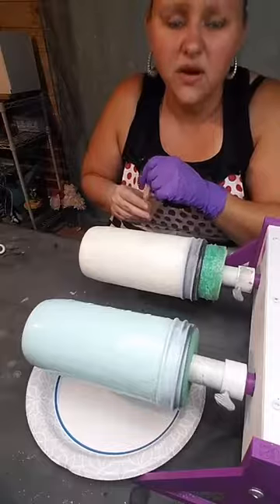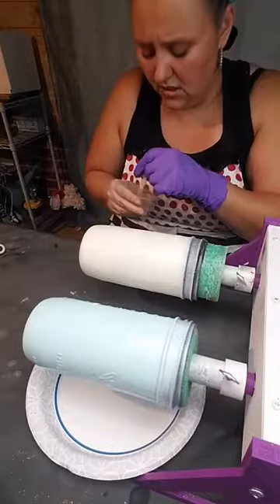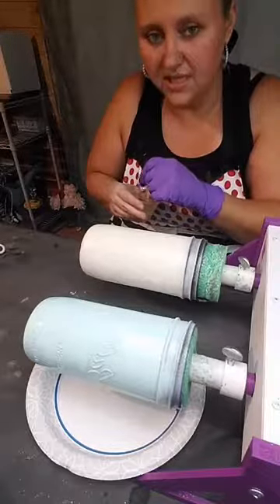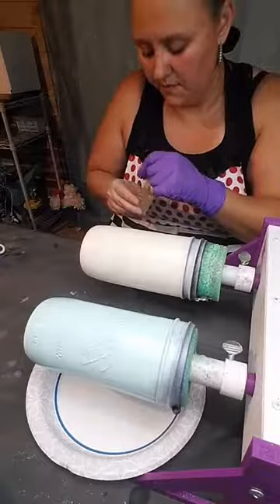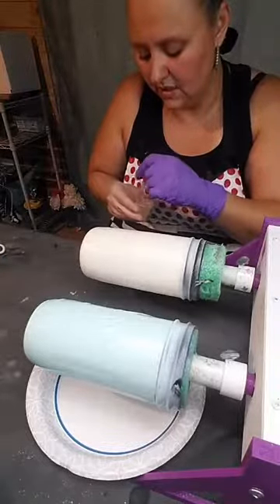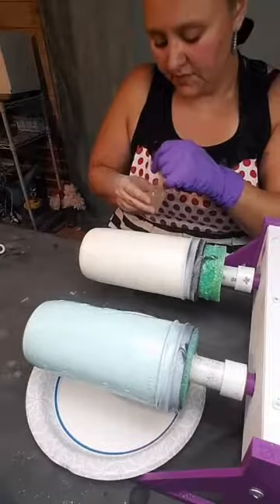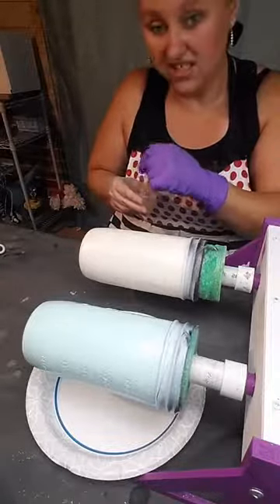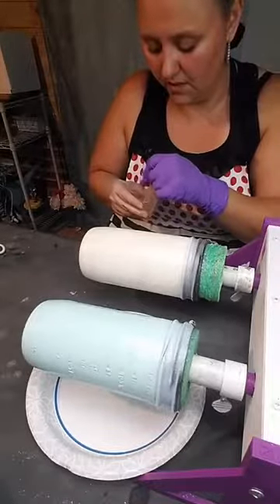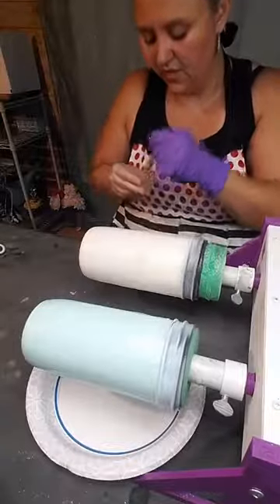I wet sand mostly because it saves on dust — you don't get so messy and dusty and you're not breathing in epoxy dust, so that's why I do that. I'm making all kinds of bubbles but it doesn't really matter because it's just a base coat for glitter, so it's kind of okay at this point.